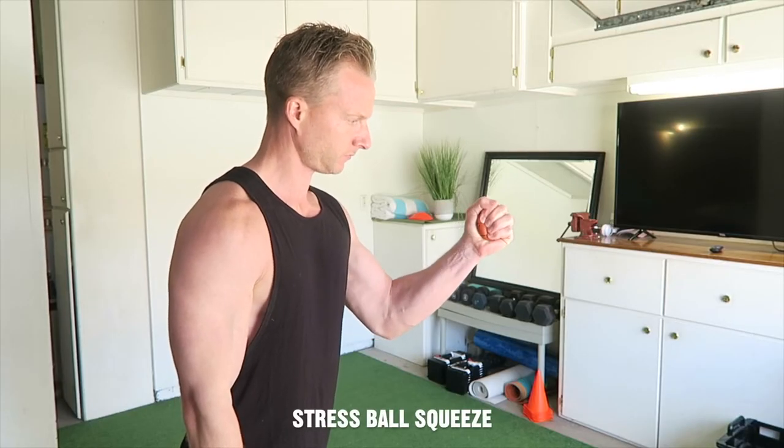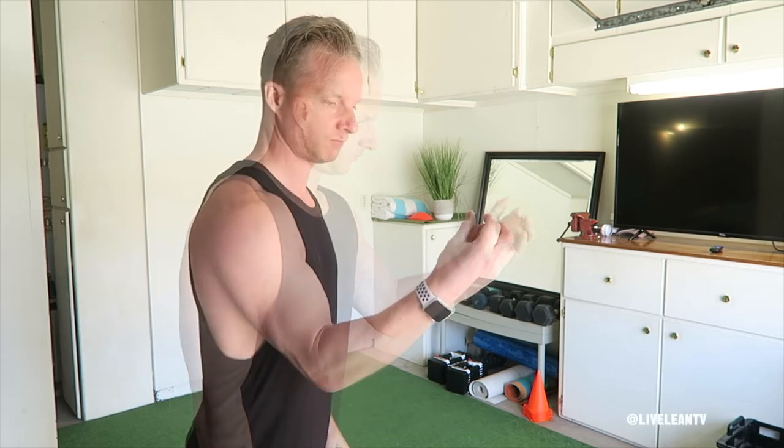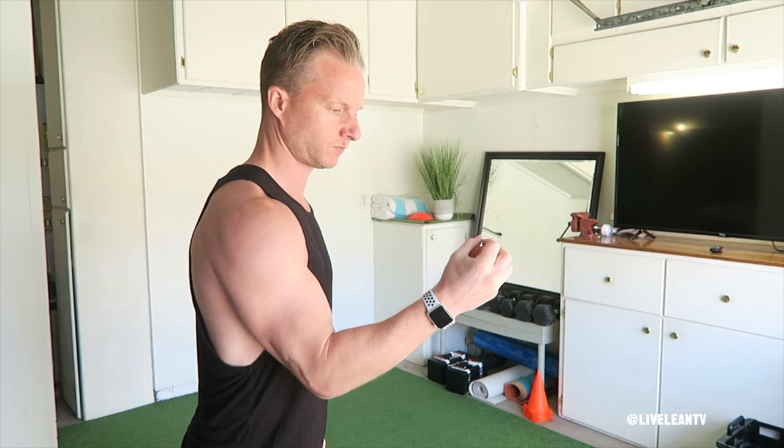Squeezing a stress ball is a way to not only alleviate stress, it can also help build hand and grip strength. To get started, hold a stress ball in your hand.